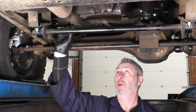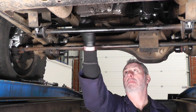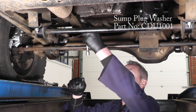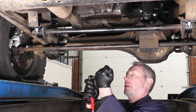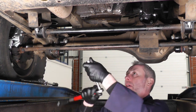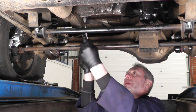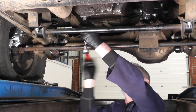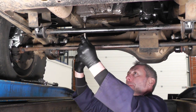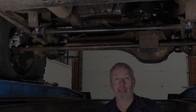We're going to replace the sump plug now — we've put in a new sump plug and washer. Put it in by hand first, then torque it up to 23Nm with a torque wrench. Spin it all the way up and tighten to 23Nm. That's the sump plug back in.